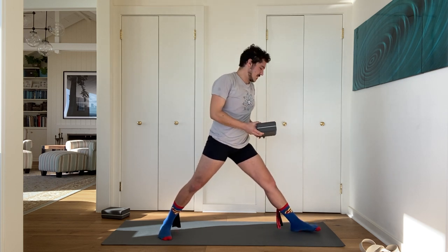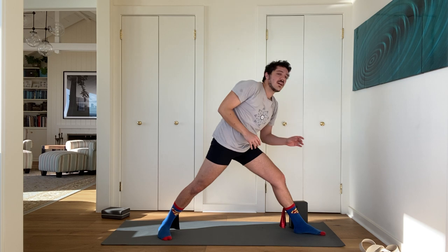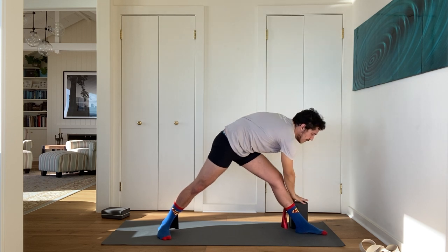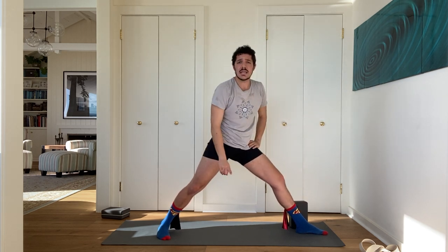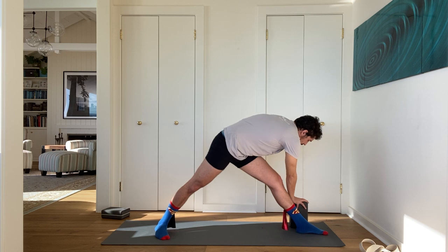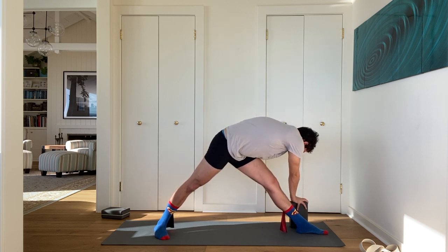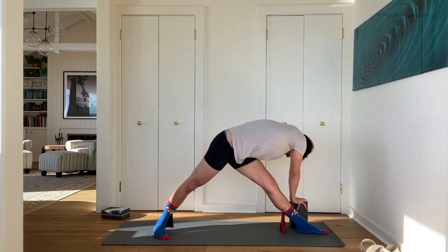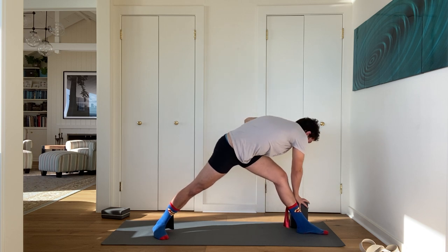This triangle variation — I call it 'confused triangle' because it's half twisted triangle and half regular triangle. The idea behind it is mainly just to get length in one side of your waist. Left hand to your hip, right arm up, then take your right hand all the way to the block. If your back knee hurts a little bit in this variation, turn your back foot in a little bit more. With your right hand on the block, squeeze your left leg and shrug your right shoulder up into your right ear. Inhale, slowly come on up. Parallel your feet and bring your feet together.